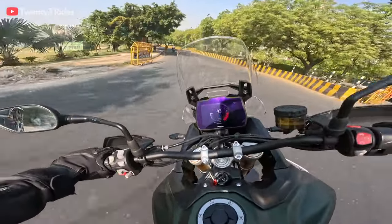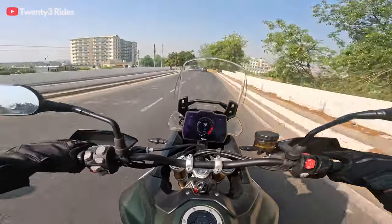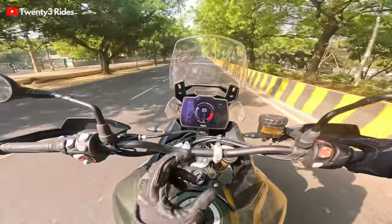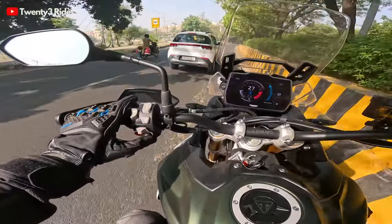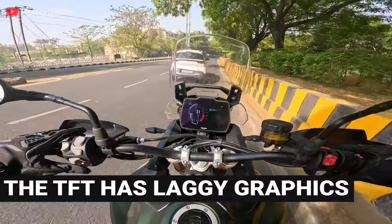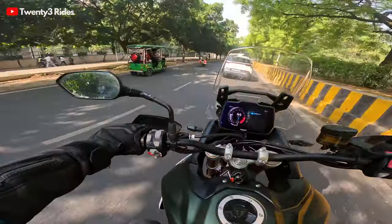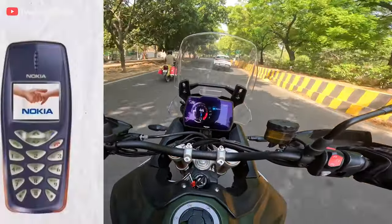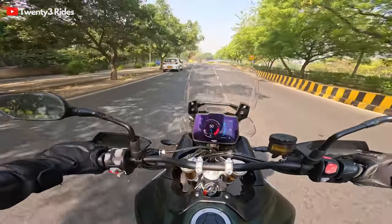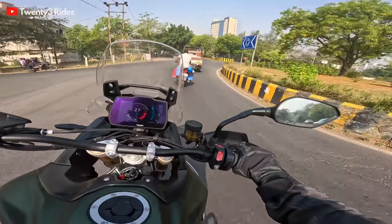What do you guys think of the screen? The new design? I'm also looking at this TFT display as we're riding. The design of the display is a personal choice — I prefer the previous gen 900 display. I do not like this roundish dial look. Apart from the layout, if you just toggle the switch left, you see this display moving — that whole movement is a little laggy. It's kind of the same thing in the 1200 as well. Seems like that graphic from our Nokia phones — Nokia 2100 or 3300 — laggy. We are in 2024; I expected a much more responsive display. But the information layout is pretty good — big numbers, big gear indicator.